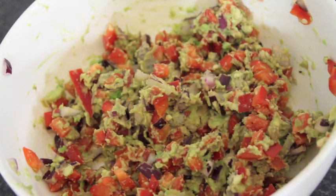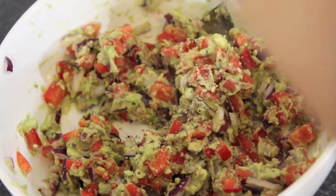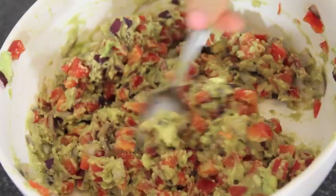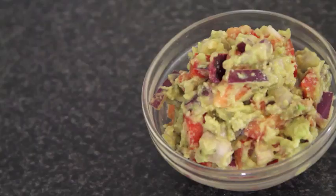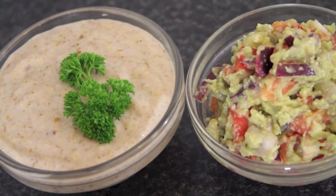After it's all mixed together, you can take your lemon and again just put in as much as you'd like for taste. I use quite a bit, and salt and pepper, and mix it up and put it in a serving bowl and you're done. Have it with some corn chips, have it in salad, have it with some burritos — it's delicious.